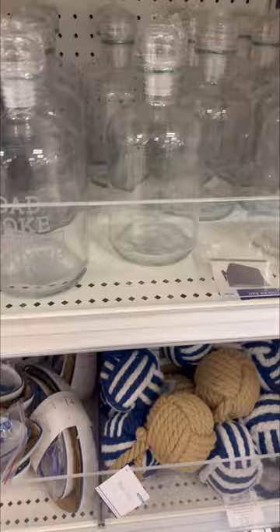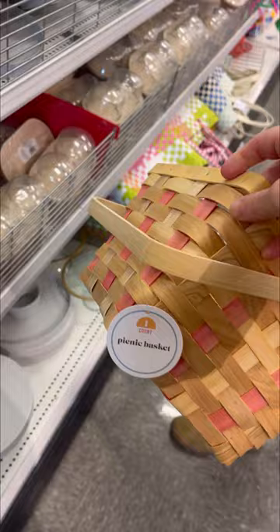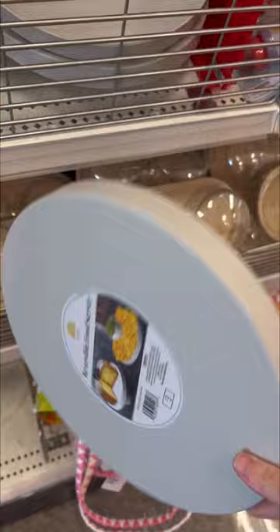They definitely had a lot of Father's Day stuff. If you are ready to get Father's Day crossed off your list, they had a lot of options. I like these little drink containers. These picnic baskets felt cheaply made, so I passed on them, but I thought they were cute. This reversible serving tray — I did pick up one of these. I thought that was awesome. It was reversible, two for one. Loved it.